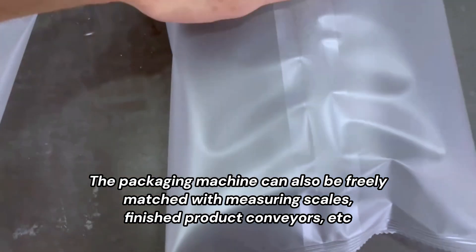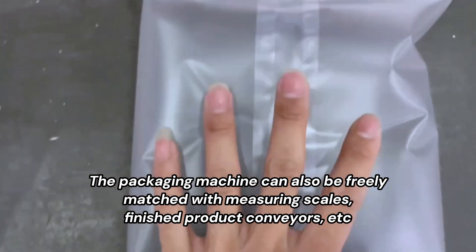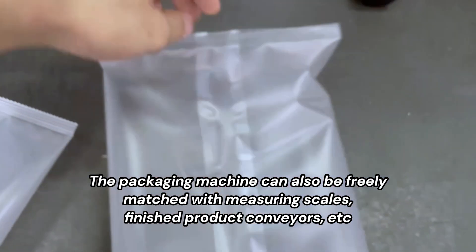The packaging machine can also be freely matched with measuring scales, finished product conveyors, etc.